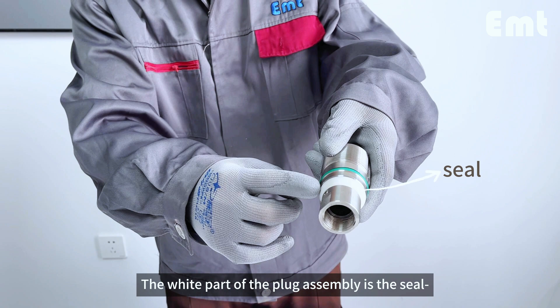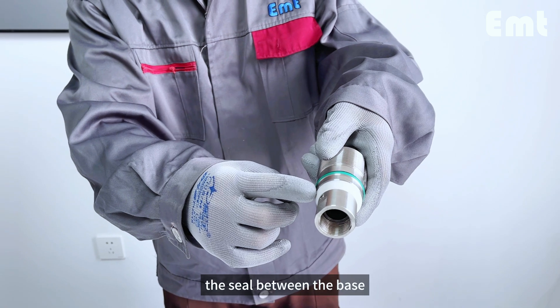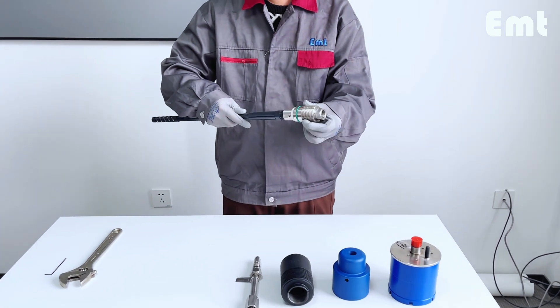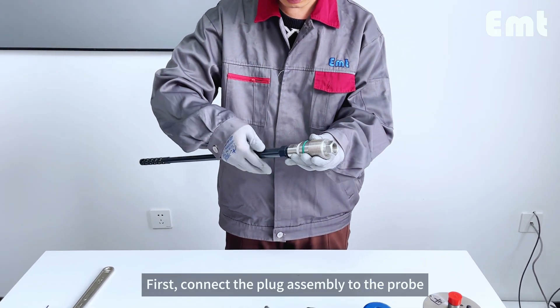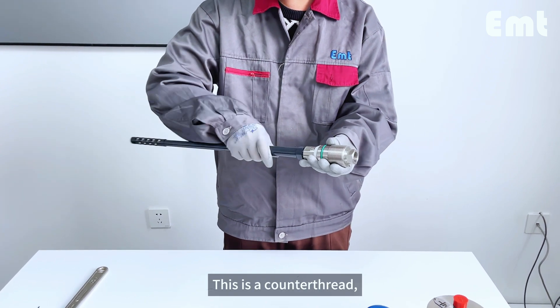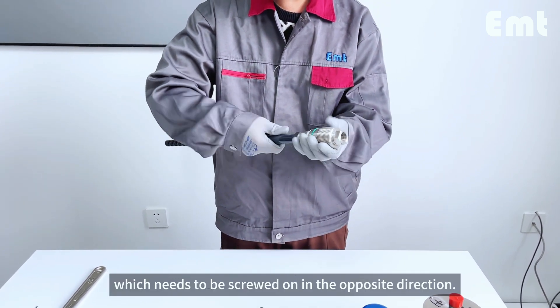The white part of the plug assembly is the seal. The seal between the base and the plug assembly is located here. First, connect the plug assembly to the probe. This is a counter-thread which needs to be screwed on in the opposite direction.